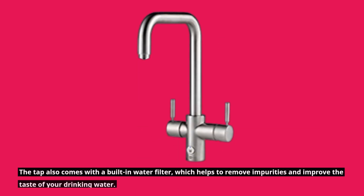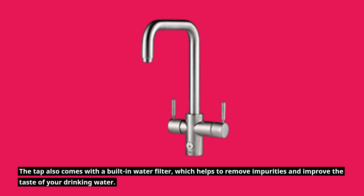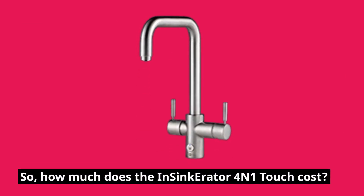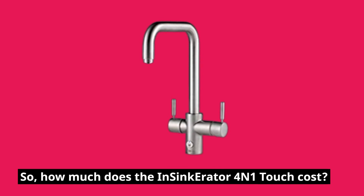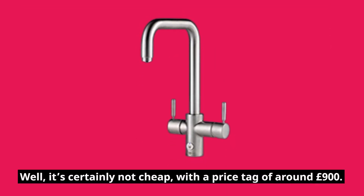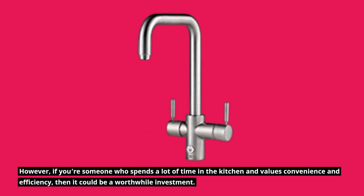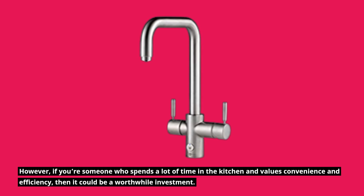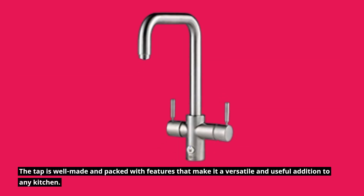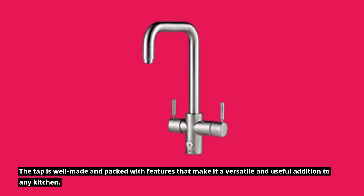The tap also comes with a built-in water filter, which helps to remove impurities and improve the taste of your drinking water. As for cost, the Insinkerator 4-in-1 Touch is certainly not cheap, with a price tag of around £900. However, if you're someone who spends a lot of time in the kitchen and values convenience and efficiency, it could be a worthwhile investment. The tap is well made and packed with features that make it a versatile and useful addition to any kitchen.